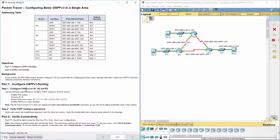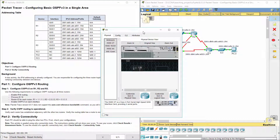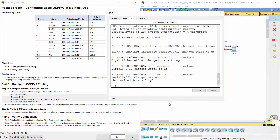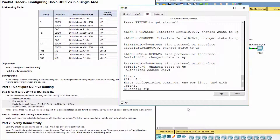Part 1: Configure OSPFv3 routing. Step 1: Configure OSPFv3 on R1, R2, and R3. Remember that we must enable IPv6 routing first to work with IPv6 on a Cisco router.